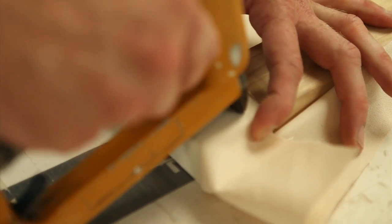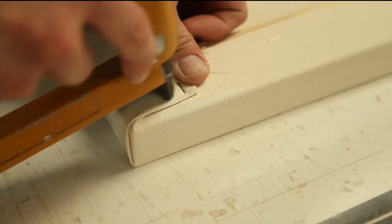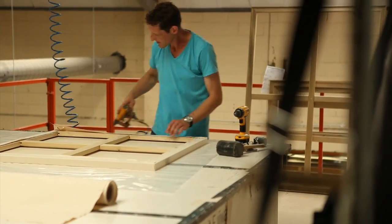They're particularly skilled at handling oversized works, and the advantage of doing that is it works hand-in-hand with the framing side of things. It is a quality product, something which is going to last and has good archival qualities.